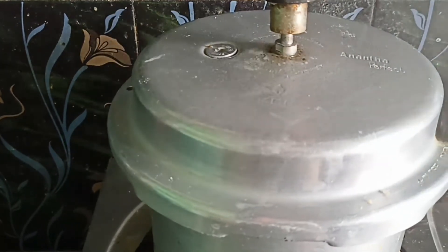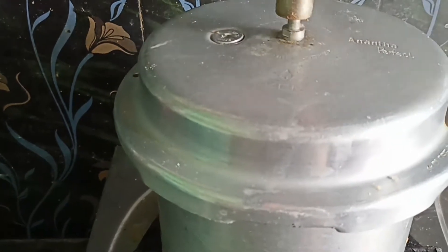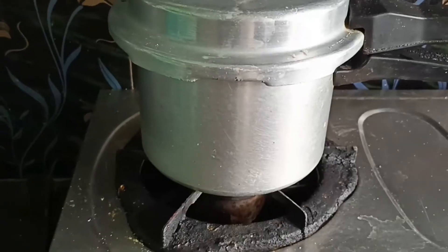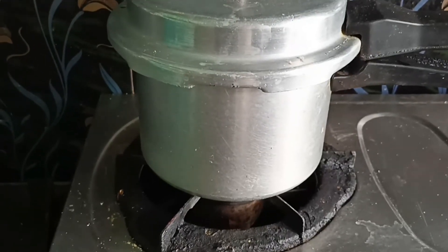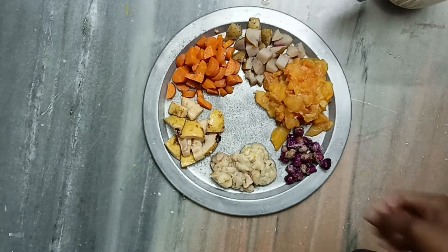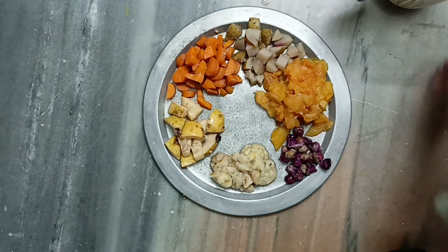We have got the first whistle, now we can switch off the stove. Wait for the gas to be released, and then after one whistle, take it out and wait for the heat to dissipate.